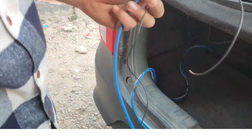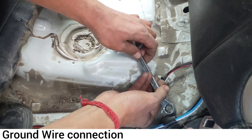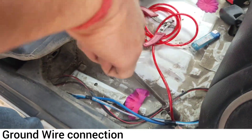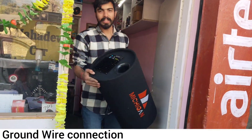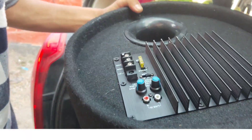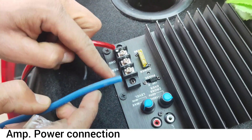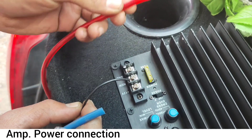Battery, remote wire, audio, and ground here. Here is a sub — Michigan 12 inches. The battery is here. The remote wire is here, the stereo wire is here. The ground wire is here. The body is here.